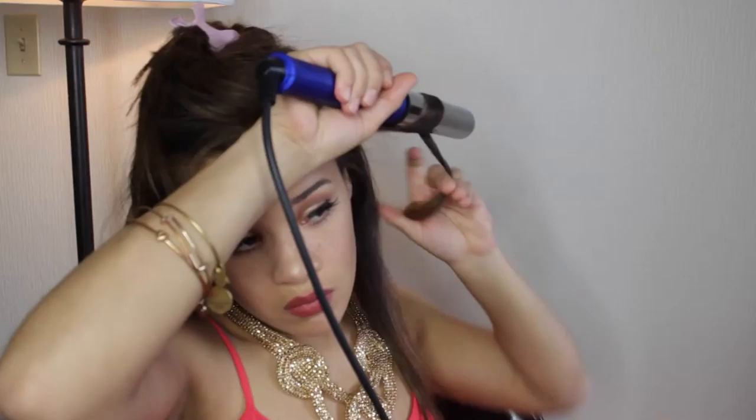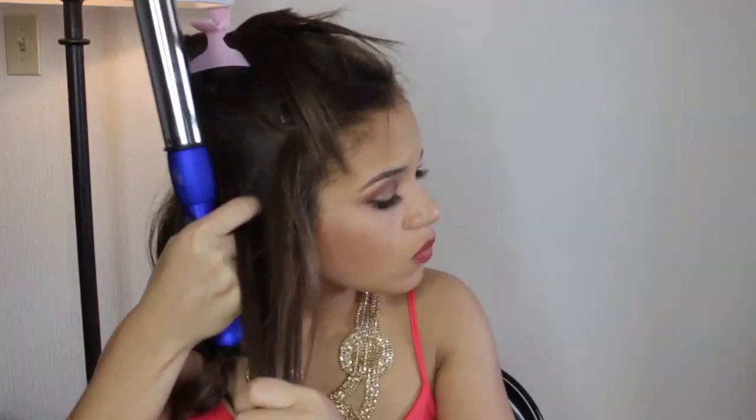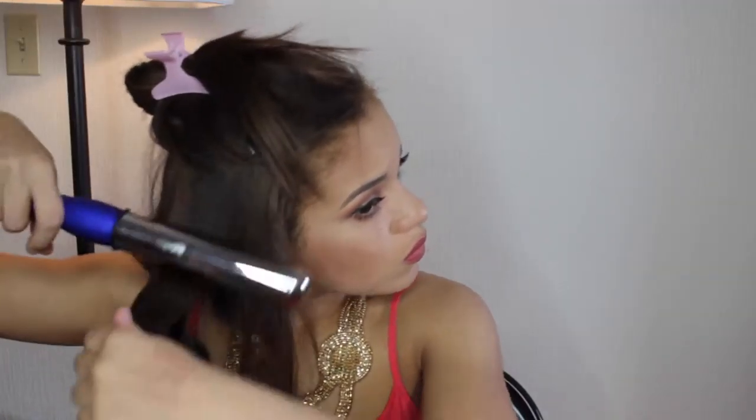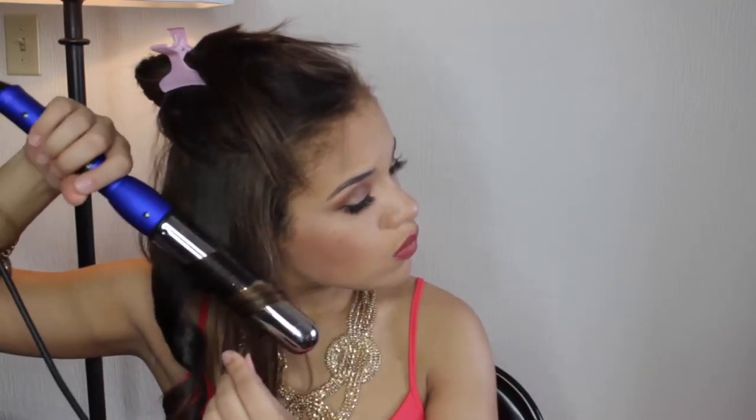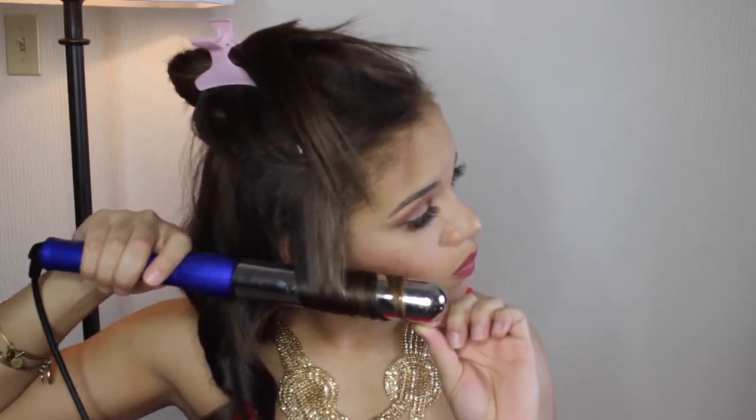I'm just going to be repeating the same process, so I'm just going to fast forward — it's going to go away from my face, then the next one towards my face, away from my face, towards my face. Just make sure that the outer pieces of your hair are being framed away. If you want to end up with a nice wave at the end, just make sure you're holding the barrel for 10 to 15 seconds. Once you feel the heat pull through, you can let it go. If you wait any longer, it's just going to be curlier. But if you want wavy, 10 to 15 seconds works.